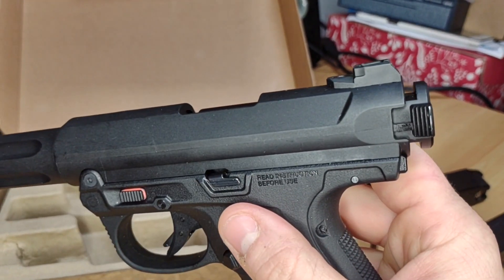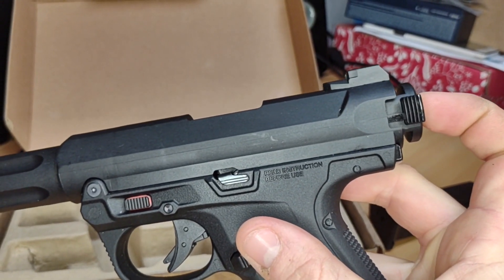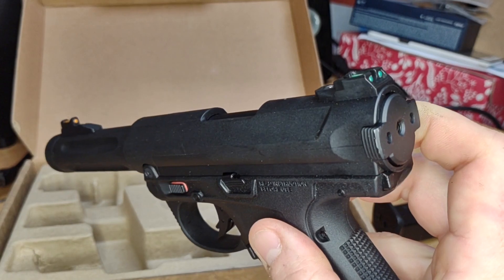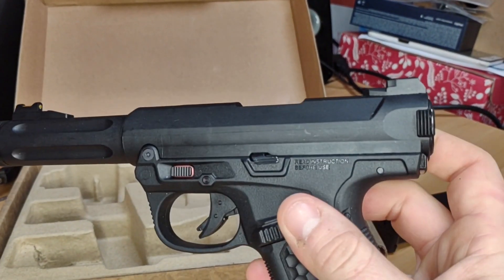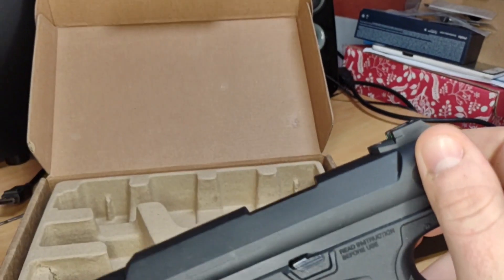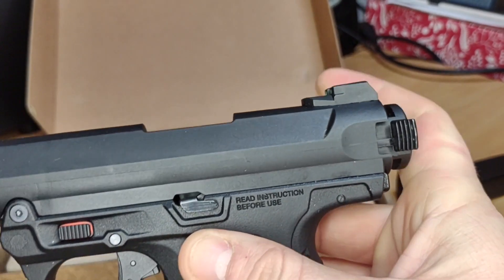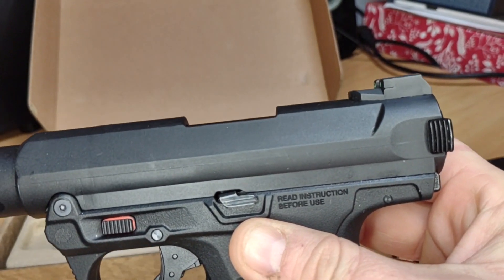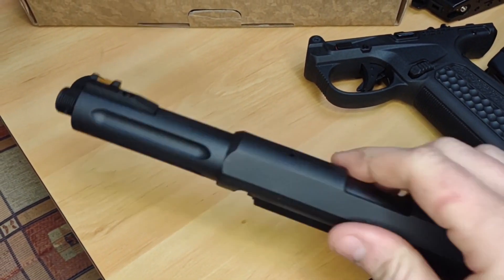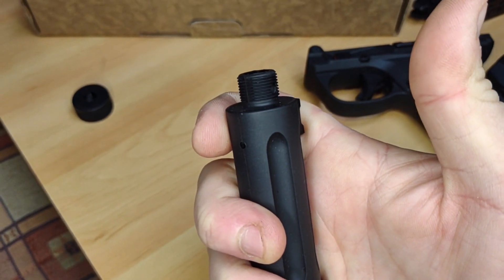Where that basic hammer comes into effect is it creates the same problem as cheaper G17s: there's a big notch where the gun cycles, due to where the hammer assembly works. Unfortunately the AAP-01 does not escape that particular flaw. It doesn't really affect things overall but it's slightly annoying, and it must also slow down the rate of fire somewhat.